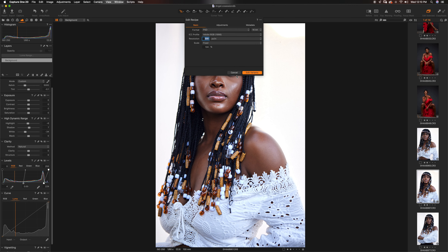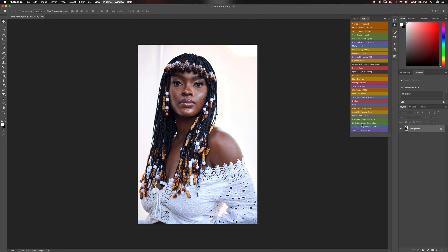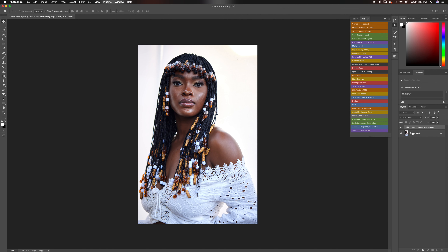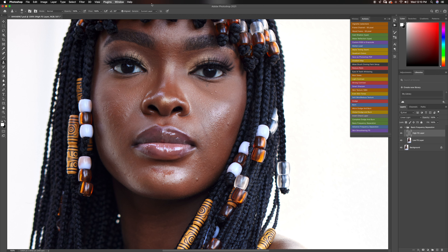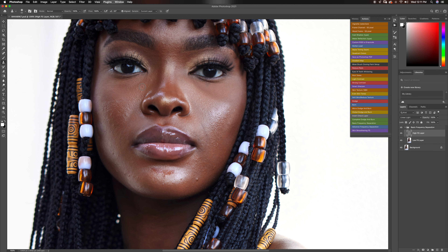Now we have our image in Photoshop. The first thing I want to do is remove the blemishes, so I'm going to use my basic frequency separation. For an image like this, I'll probably set my radius to somewhere around 10 — that should work. Now I'm just going to pick my clone stamp tool, zoom in, and take out a few blemishes. Make sure I'm on current layer and working on my high layer. If you want the frequency operation actions, I have them available for free — just click the link in the description.